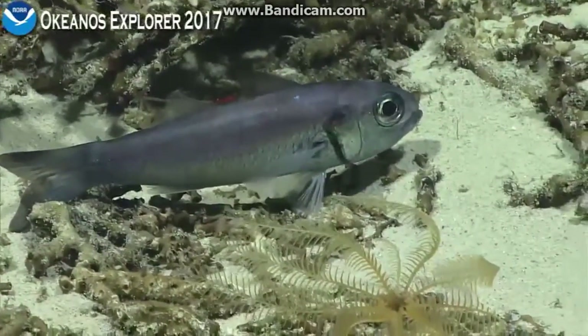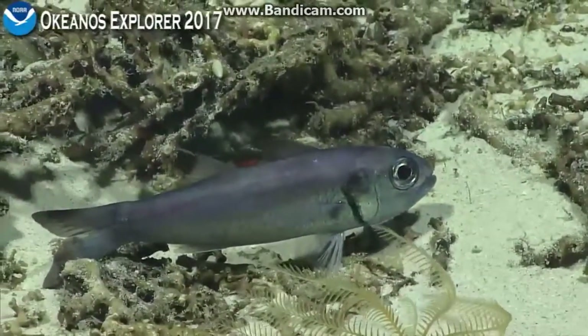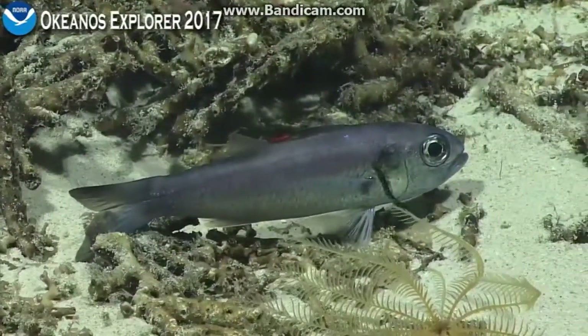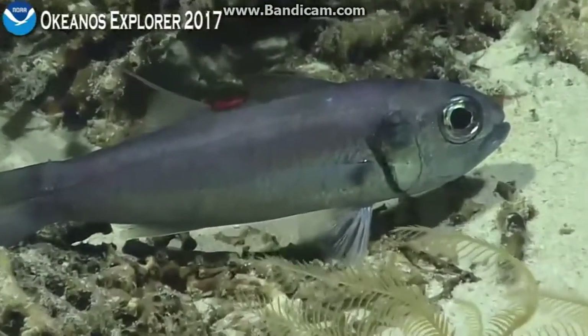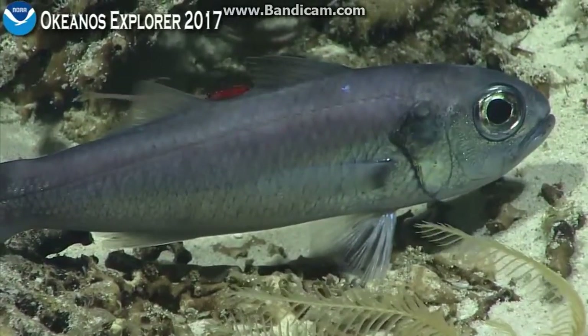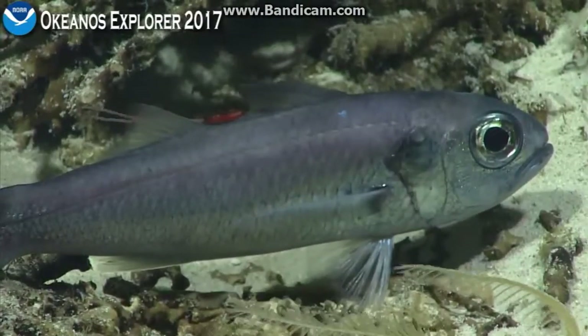And that would tell us what this is. This is a fish in the family of the lantern bellies, Acropomatidae. They're odd deepwater mesopelagic and bathypelagic fishes that are perch-like, kind of like large cardinal fish, with a separate spiny part of the dorsal fin on the back. And this one has the copepod in between the two dorsal fins.